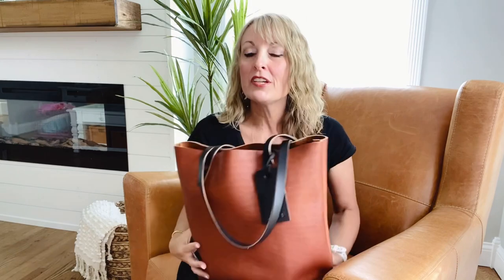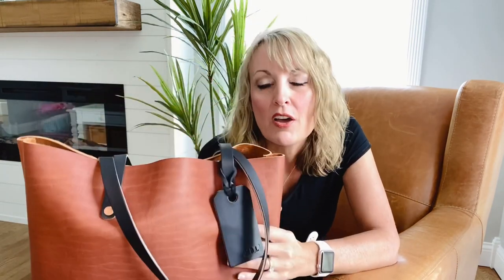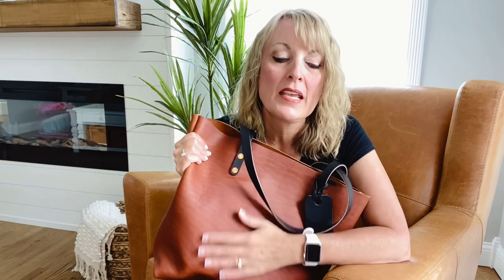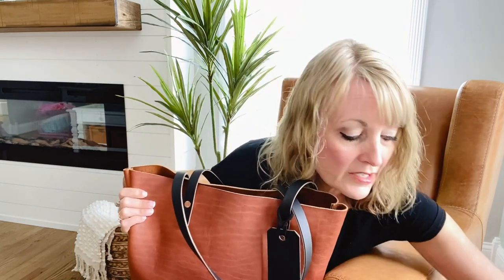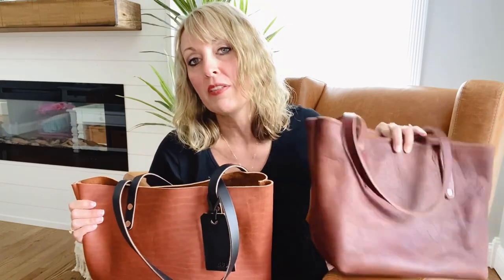This bag, this particular type of leather, is really hard to describe for me. I call it almost like a marshmallow-y, soft leather — it's so unbelievably soft. It does scratch a little bit more easily than, say, Fourth Goods, the Avery Tote, and I brought that one along just to kind of compare them for you.